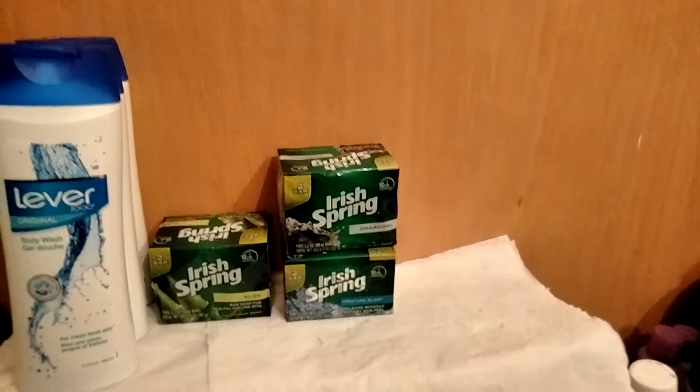And today I'm going to be concentrating on body cleansers — that includes soaps, washes, and things of that nature.